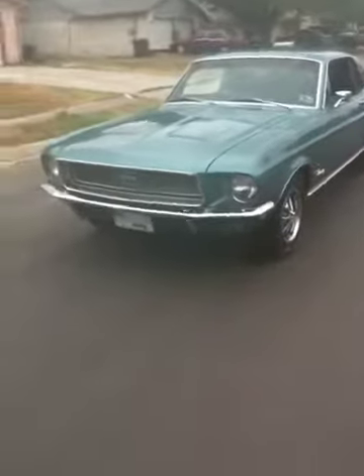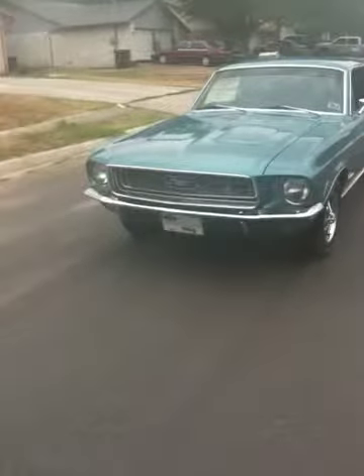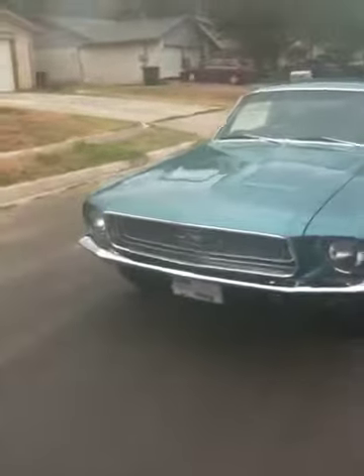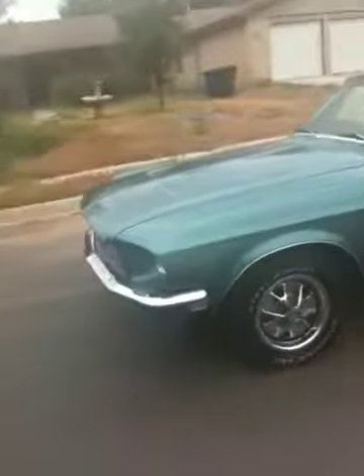68 Ford Mustang, testing out the little video here. Just converted to disc brakes. Need to take it over and have the front end aligned. Haven't had it out in a while — good feeling to get that baby out on the road again.